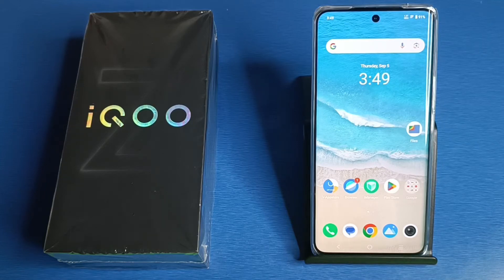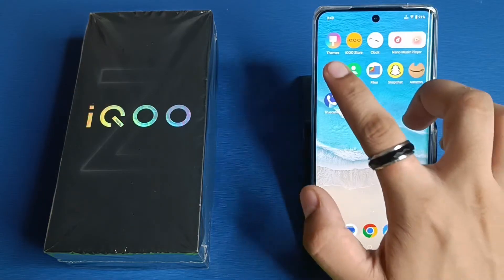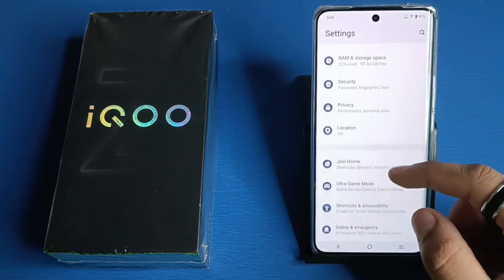Hello friends, welcome to our YouTube channel. In this video, I'm going to tell you about how you can set fingerprint lock in your IQ smartphone. Before watching this video, if you have not subscribed to our YouTube channel, then subscribe to it and like our video. So let's start.